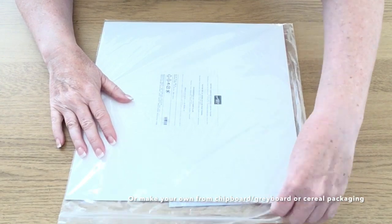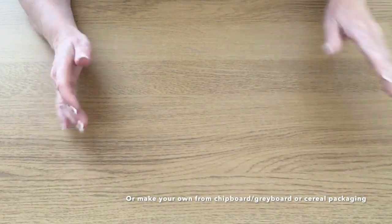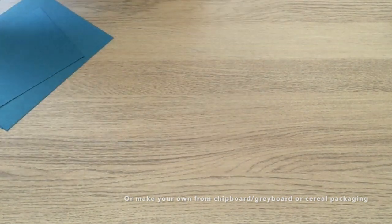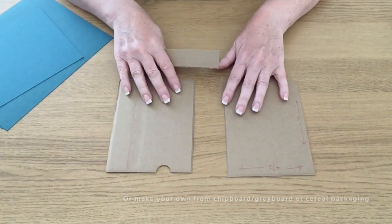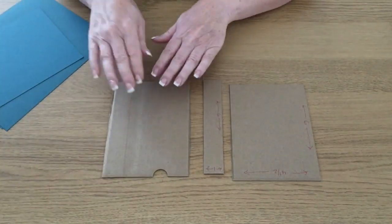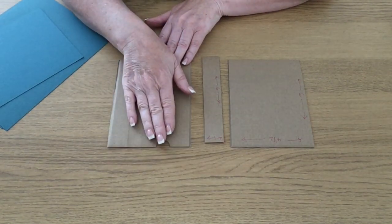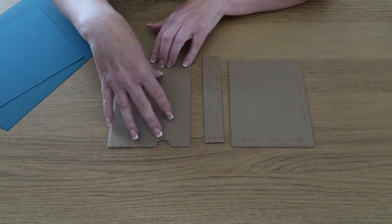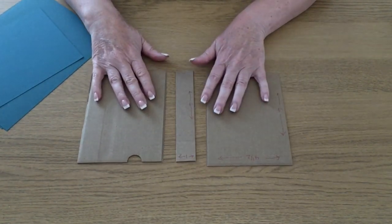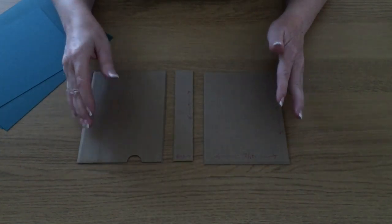Obviously if you haven't got this packaging just use anything you've got. Our designer series paper comes with a piece of card in the back — you could cut that up. If you've got any chipboard or anything like that you can cut that up too. Once you've cut your packaging up you're going to have two pieces. The other part you're left with will have a little thumb-notched area, but don't worry about that because this is going to get covered in card. So you'll need two pieces six by four and one piece six by one — that's going to create your structure.